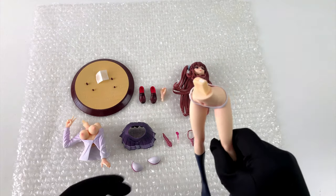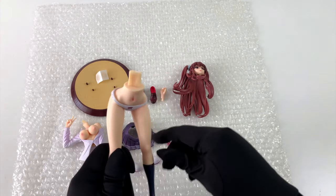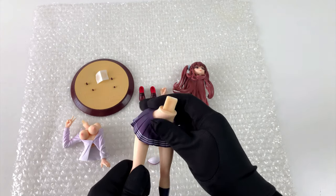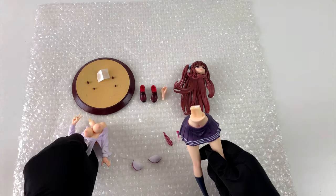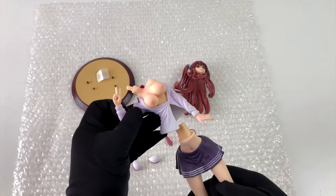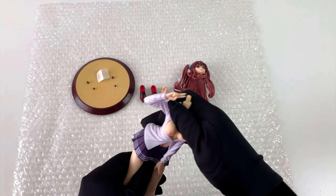Okay anime lovers, start your engines — the assembly begins. First the legs and the skirt, that shouldn't be too complicated. Next in line is the upper body, one of the most important parts for two good reasons. I have to admit all the pieces fit perfectly together.